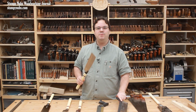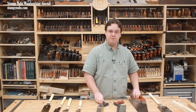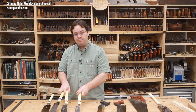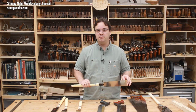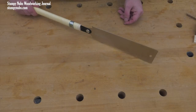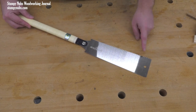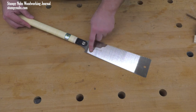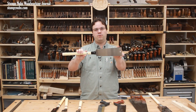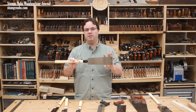Up to this point I've been speaking generally about Japanese saws as if they're all the same, but just as there are different types of western saws, there are also different types of Japanese saws, and choosing the right one can be very important. This is called a ryoba — it's a general-purpose saw for hard and soft woods. A ryoba is easily identified by its two sets of teeth: those for ripping with the grain on one side, and those for cutting across the grain on the other. In fact, roughly translated, ryoba means two-sided or double-edged.